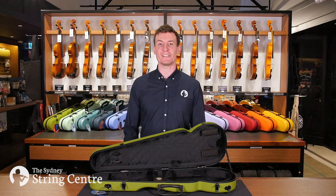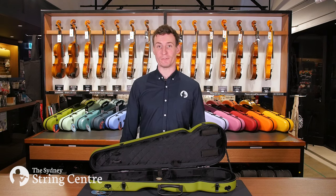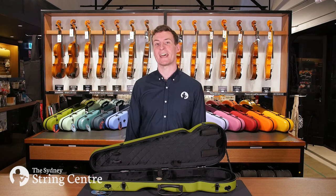Having a hygrometer will let you know when you need to use a humidifier or dehumidifier to regulate the humidity inside your case. This feature is most useful for people living in or traveling to extremely dry or humid areas.